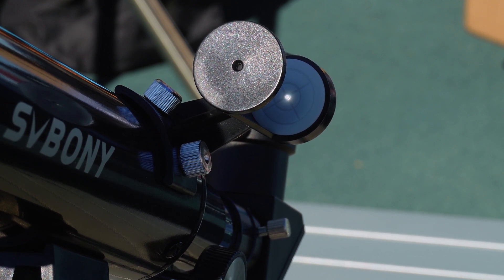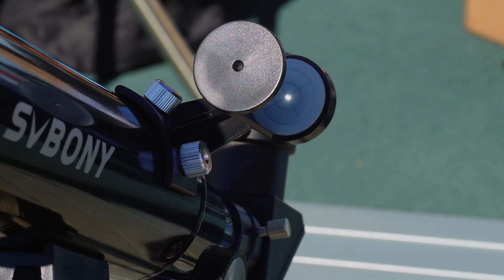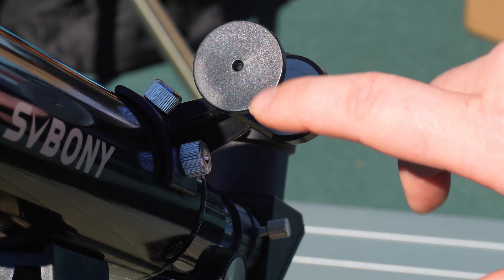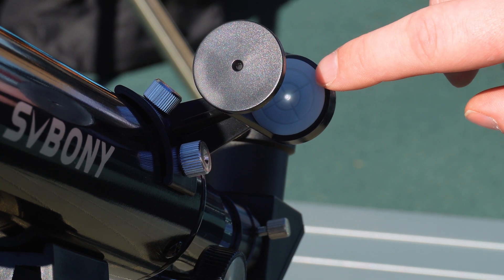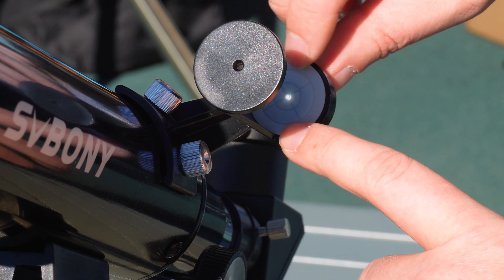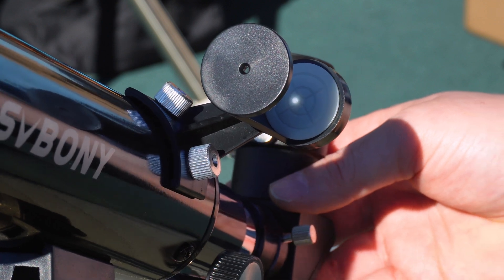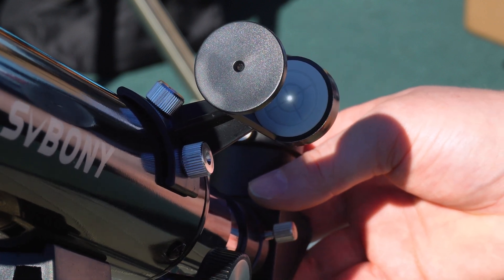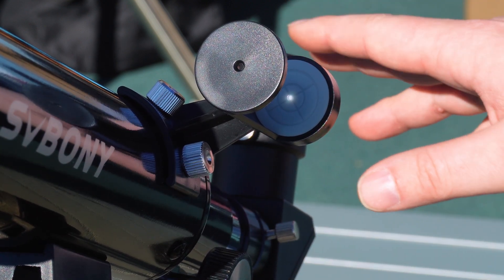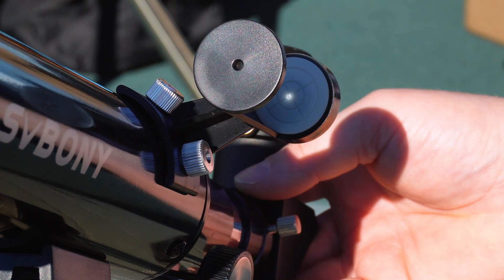Another great feature of this portable telescope is the inclusion of a solar finder. A solar finder works by having a small hole in the front that projects a small dot on the back. There are crosshairs on the center of the back part, and as you rotate the telescope, once you're dead center, the sun will be in the field of view of the eyepiece. I did find that mine was slightly off, so I know it just has to be right about there.